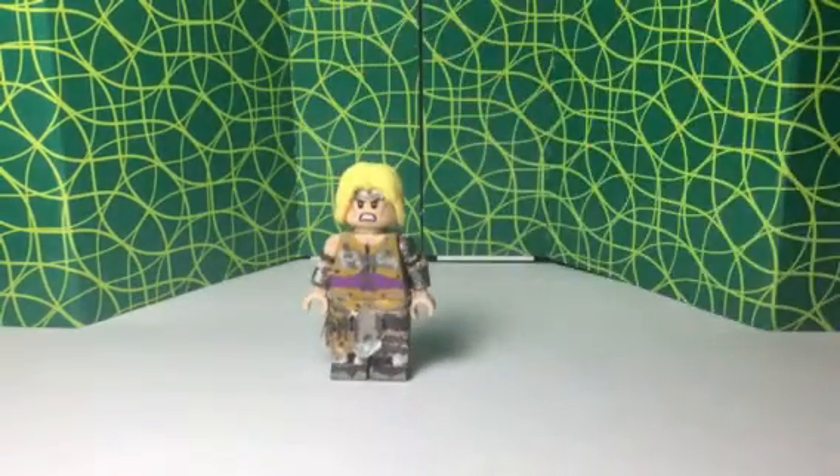I wish I got the hair in a more blondish color. It's just that this is kind of the only one I had — the Thor one — and I didn't really do anything to it.